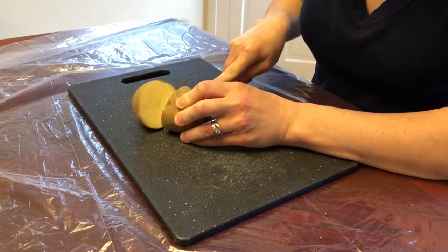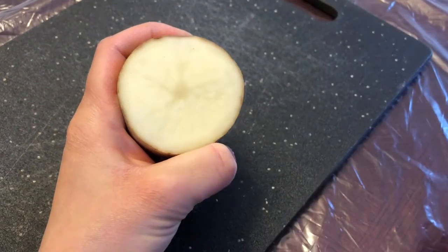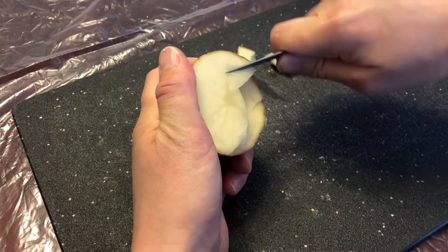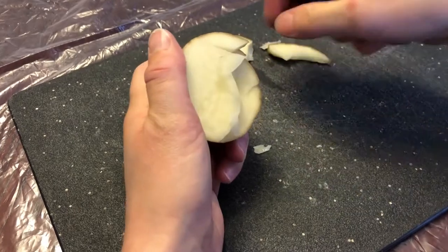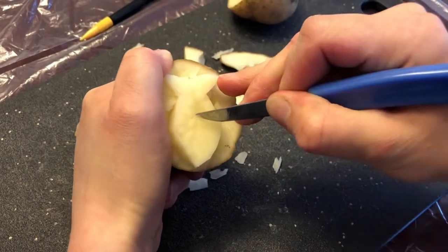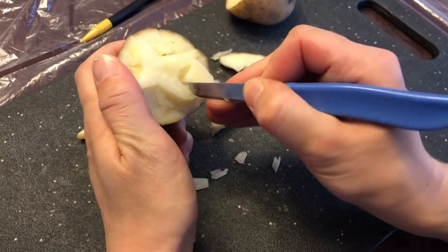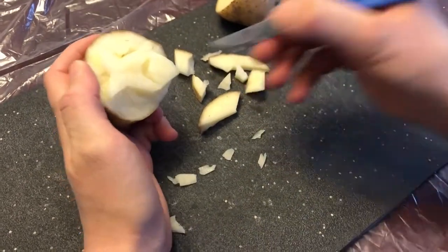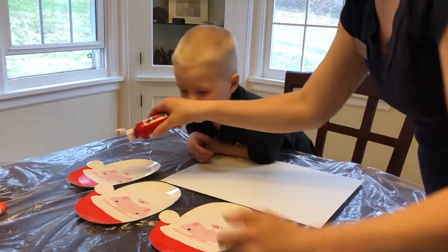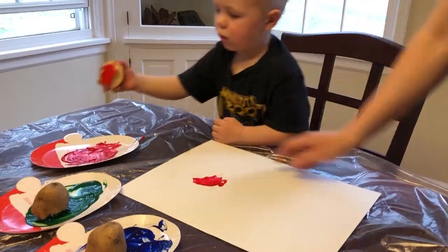Start by cutting your potato in half. Etch a simple image onto the potato. Using a paring knife, cut out the area around the image. Feel free to add detail inside the stamp's image. Squirt some paint onto the paper plates. Dip your potato into the paint and press the potato onto the paper.